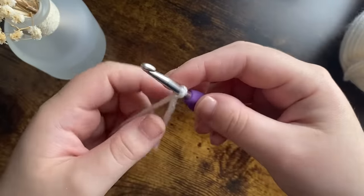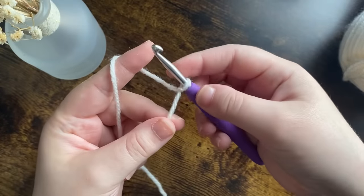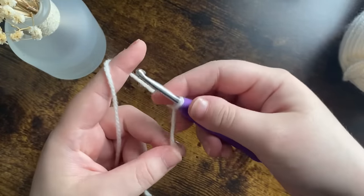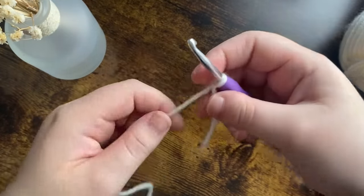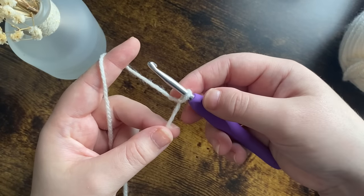If you are a beginner, have a look at my channel — I've got a couple of different videos on there about how to make slip knots, magic rings, how to chain, how to do single crochets, and all the rest of that as well. Always handy to look on there before going through any of the other videos.